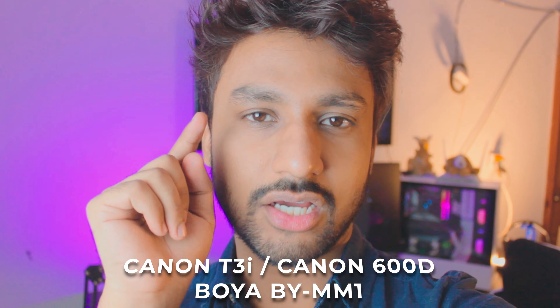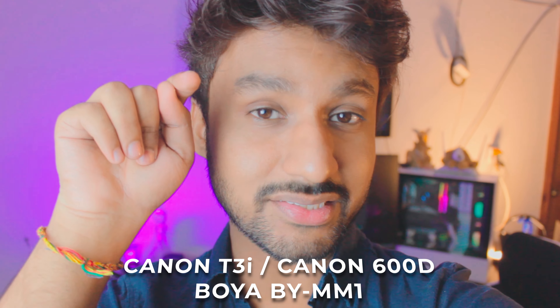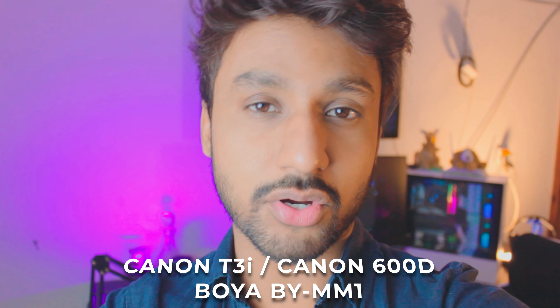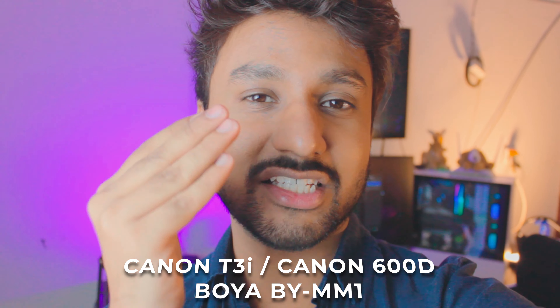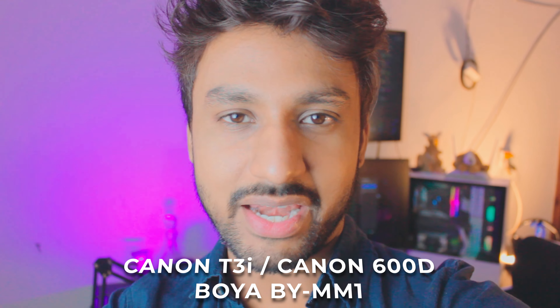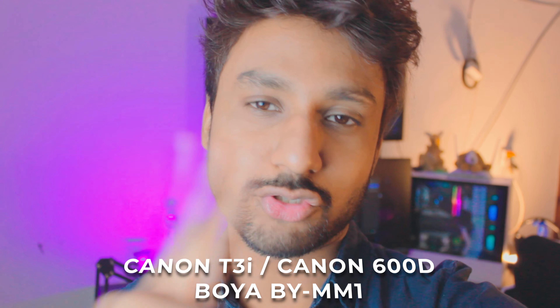Actually, let me switch this microphone onto this camera and just show you how it sounds. This is a Canon DSLR, pretty old, and this is the exact same microphone I was using on the Sony mirrorless camera. Let me know in the comment section below — is it different? By the way, I'm placing it closer this time just to make sure I'm getting the best audio possible. Now let's switch back.